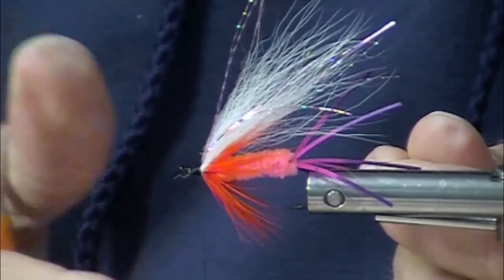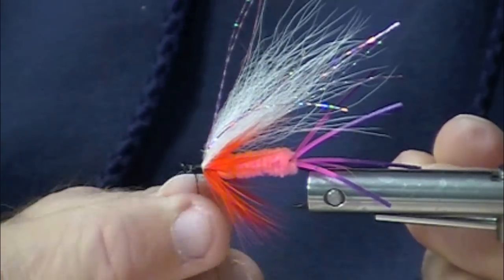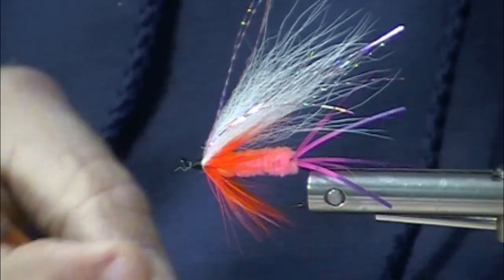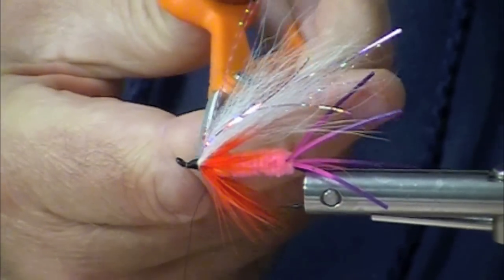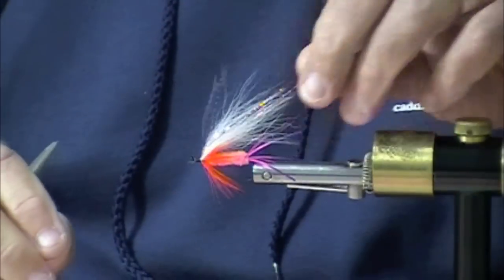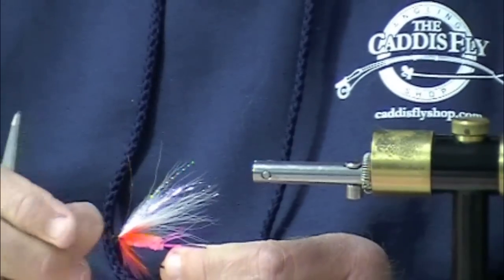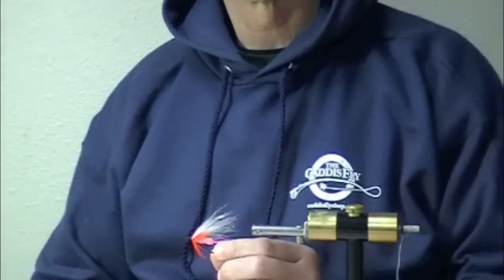So here you have the Polar Shrimp Enhanced. It has a wiggly rubber leg tail, it has a tungsten bead, it has a little bit of topping. It's still the basic tried and true Polar Shrimp of days past. It has to be good.